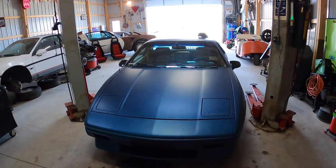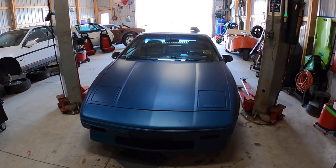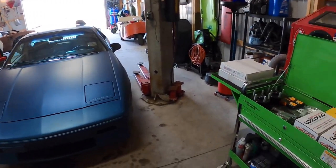What's up, guys? Welcome back to Rear Engine Shop, where we're actually working on a Fiero today. We are working on my widebody 84 Fiero, and today we are going to be doing a brake upgrade.